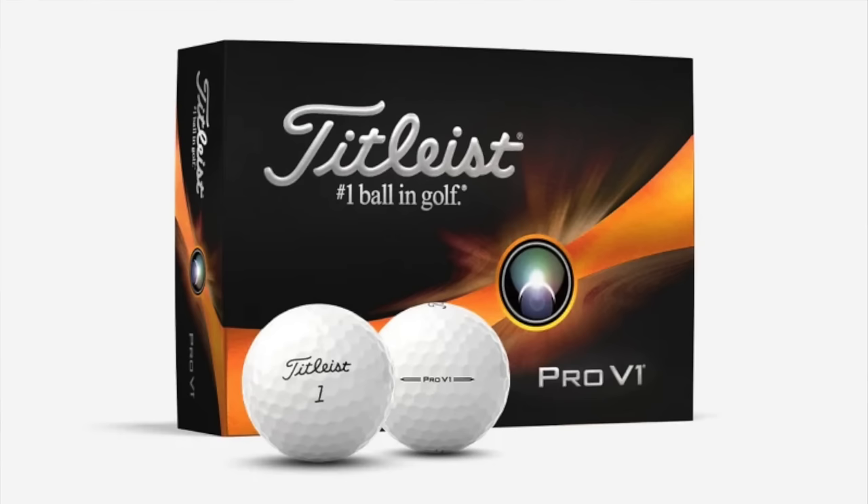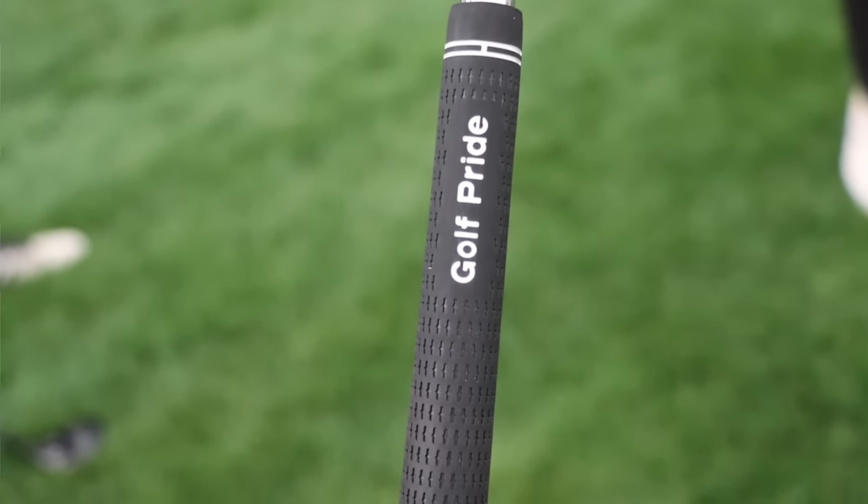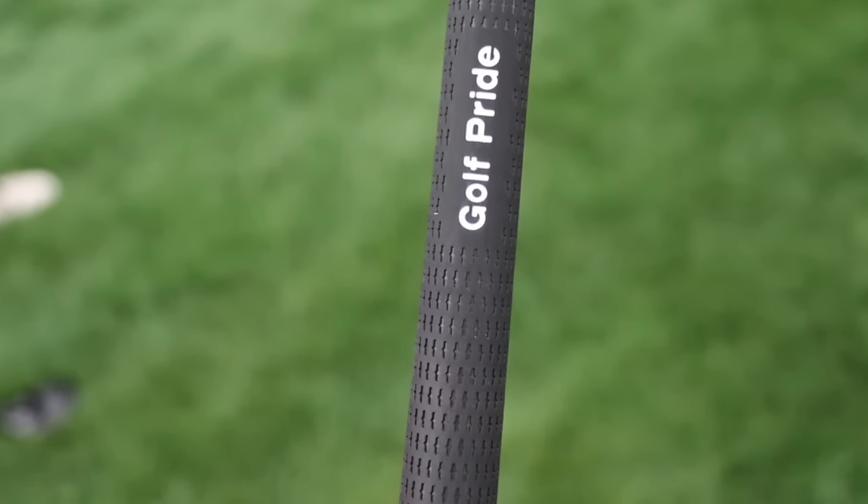He's playing the Titleist Pro V1, which offers lower long game spin off the driver and three-wood, a little bit softer feel, and around the greens still offers great spin, drop and stop control. The grips on the rest of his clubs are the Golf Pride Tour Velvet Ribbed — the rib is a little bit of rubber on the underside that fits in the pads of your fingers, acting as a reminder grip to help players grip the club consistently.